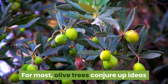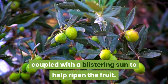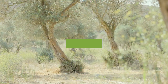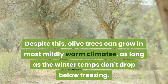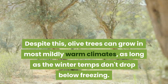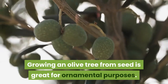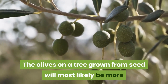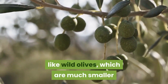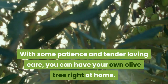For most, olive trees conjure up ideas of vast fields in the Mediterranean, coupled with a blistering sun to help ripen the fruit. Despite this, olive trees can grow in most mildly warm climates, as long as the winter temps don't drop below freezing. Growing an olive tree from seed is great for ornamental purposes. The olives on a tree grown from seed will most likely be more like wild olives, which are much smaller than commercial named varieties. With some patience and tender loving care, you can have your own olive tree right at home.